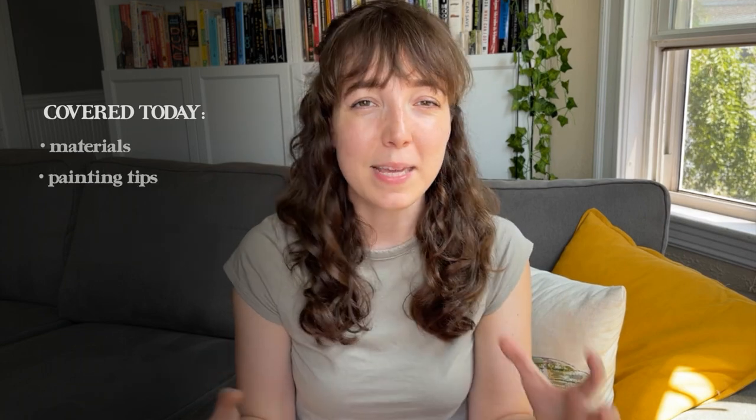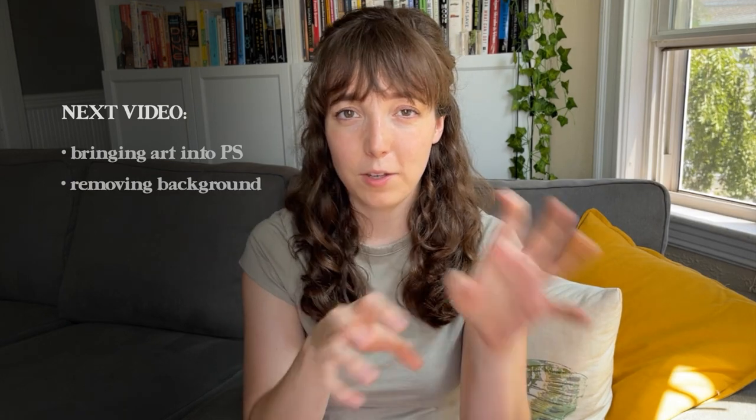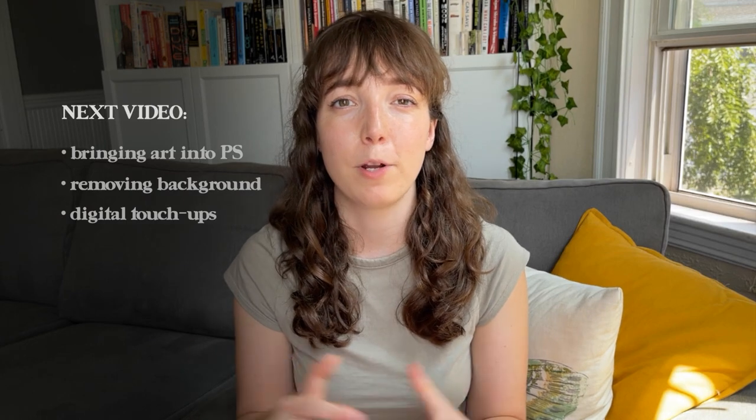That brings us to the end of the first video in this series. In this video, I've shown you the materials I use, the tips I have for creating your artwork, and how to bring that artwork into your computer using your phone or your scanner. The next video is going to be focused on bringing that artwork into Photoshop, removing the watercolor background so you can work with each of those motifs on their own, and touching up your artwork so it looks as close as possible to the real world. If you have any questions, let me know below. Please subscribe to my channel so you don't miss the next video, and I'll see you very soon — take care everyone.